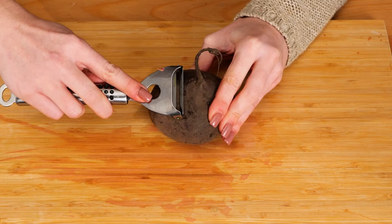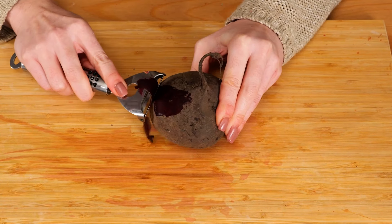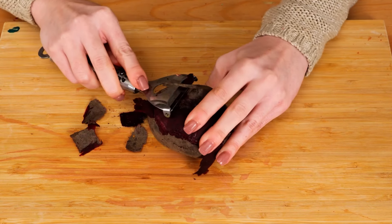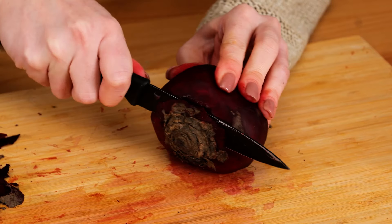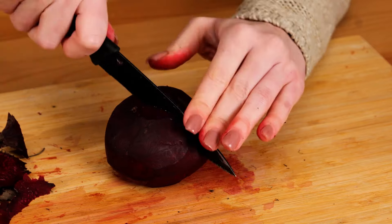Finally, we need to prepare our beetroot. It absolutely needs to be peeled — this rough and thick outside layer definitely doesn't belong in our recipe. Take off the top and bottom root parts too, using the knife. But look, these gorgeous purply-red insides are the real treasure.